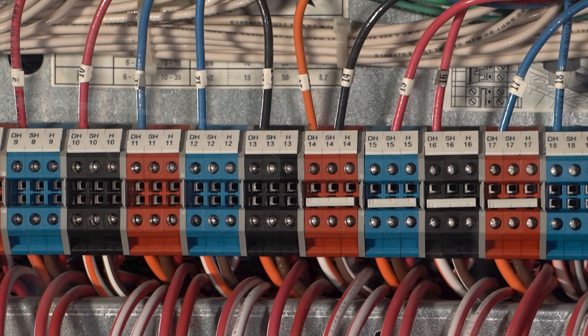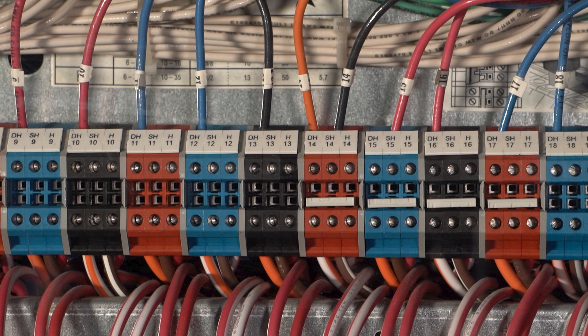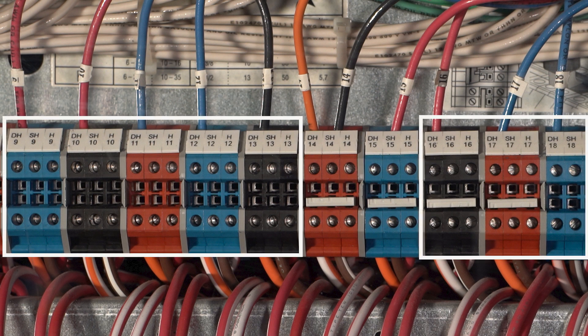To confirm that, look at the wiring terminals for connections to the DH and SH terminals, as shown here. If there is a wire connected to both the DH and SH terminals, then your ballasts use 3-wire control. If there are only wires connected to the DH terminals, then the ballasts are being controlled with neither ecosystem nor 3-wire. You'll need to open the fixture and check the ballast model number to determine the control type being used.